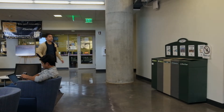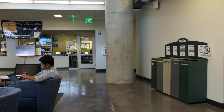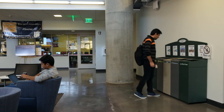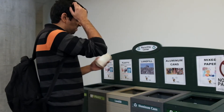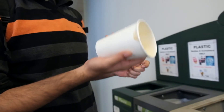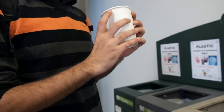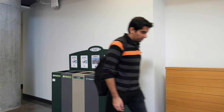Imagine the following scenario. You're walking through campus on your way to class and you've just finished your cup of coffee, so now you need to throw the cup away. You care about being environmentally friendly and try to recycle when you can. As you approach the bins, you look at the cup in your hand and see how it matches up compared to the labels. The cup appears to be mostly made of paper, so maybe it goes in the mixed paper bin. But the inside of this cup also has a thin plastic coating, so maybe it goes in plastic instead? Ultimately, you're not really sure what to do, so you just throw it into mixed paper.